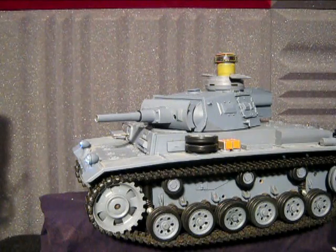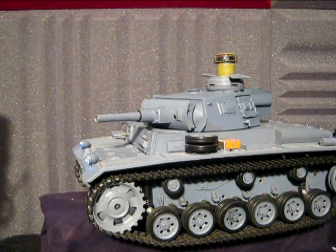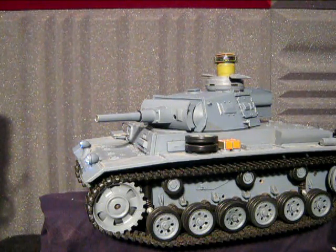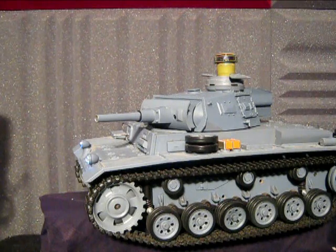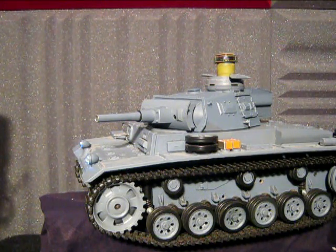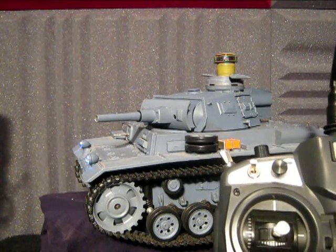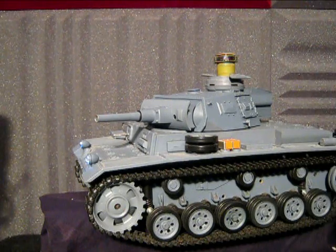Good day everyone and welcome to yet another RC Tanks Australia instructional video. Well, it's not really an instructional — this is just a demo video. Here I want to show off the recoil setup in this Panzer III. It's just a simple servo recoil modified from your standard BB unit, and it is controlled by the Turner G9X, running of course a super tanker ER9X software.